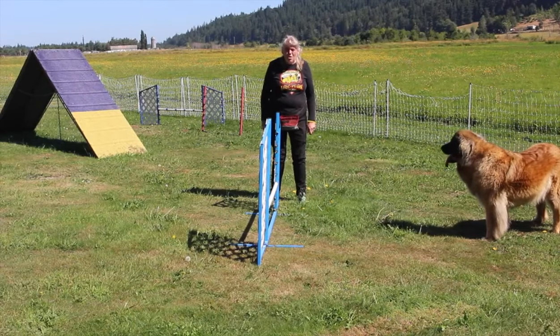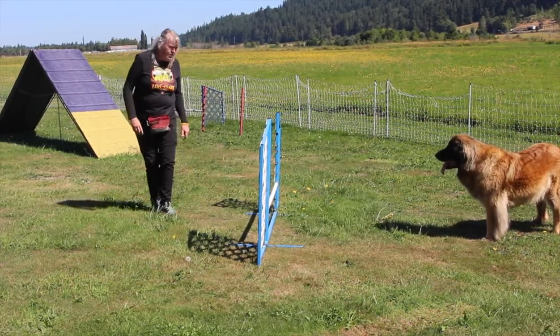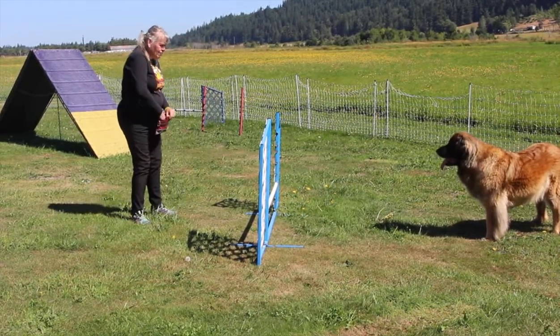This is teaching a dog to go over a low jump. The easiest way to do this is to get the dog to come toward you — that's the most motivating for them. You can take a food lure.